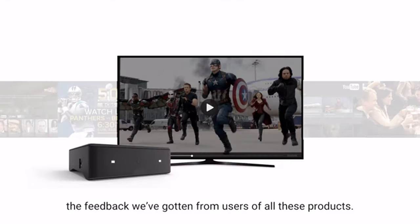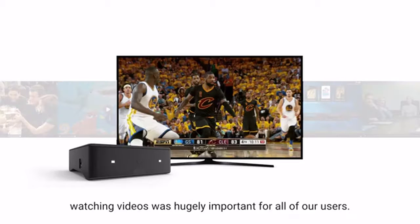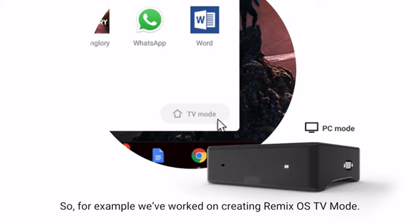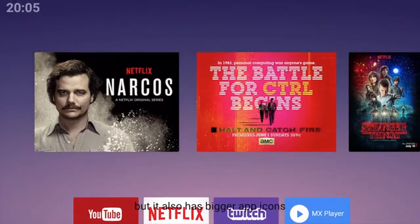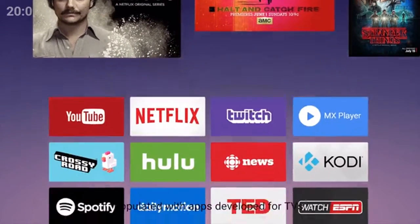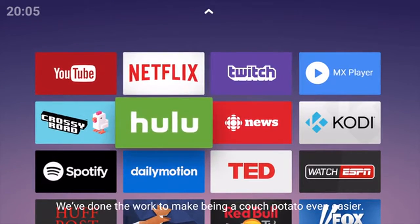Remix.io integrates the feedback we've gotten from users of all these products. We've learned that watching videos was hugely important for all of our users. So, for example, we've worked on creating RemixOS TV mode, not only optimized for remote controls, but it also has bigger app icons and a dedicated TV app store populated with apps developed just for TVs. We've done the work to make being a couch potato even easier.